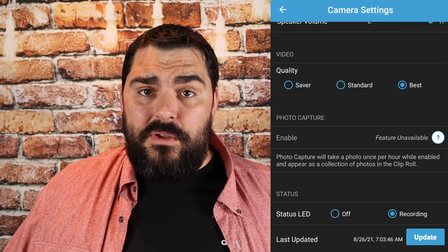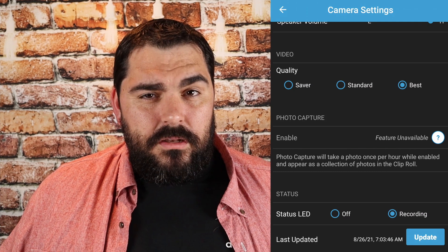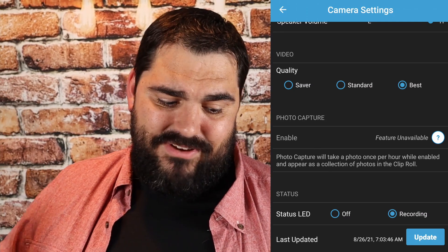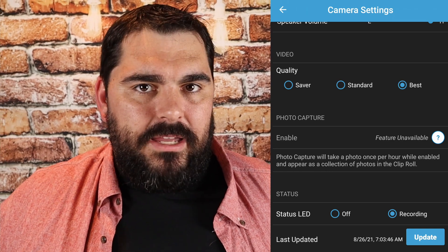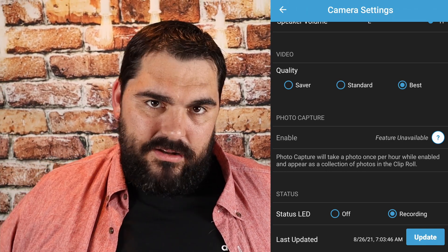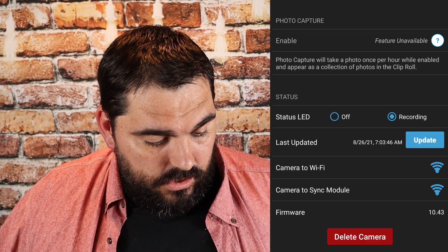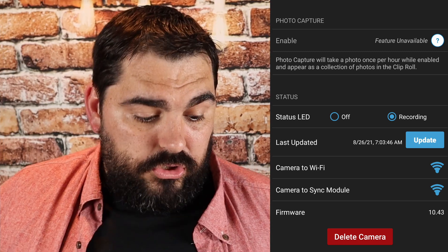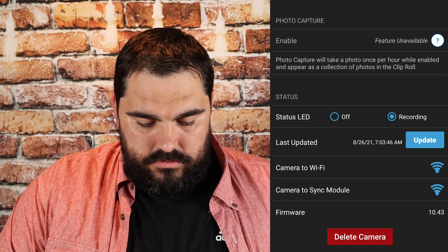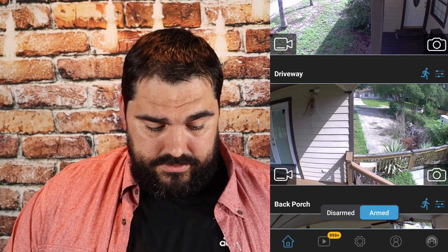The firmware updates pretty much by itself, but if you ever start having issues or it seems buggy, I would start by trying to reset the cameras — unmount them and try hitting an update to see if that fixes it, so you don't have to get up on a ladder and pull the batteries out. These indicators show your camera WiFi and camera-to-sync-module connectivity levels. Last but not least is delete camera — we don't want to do that. Let's back out.